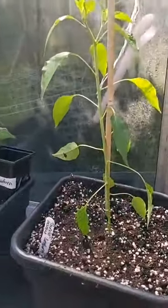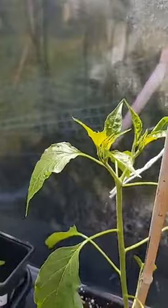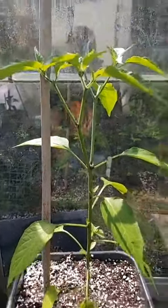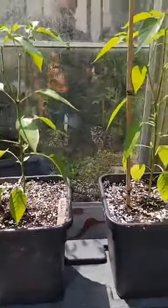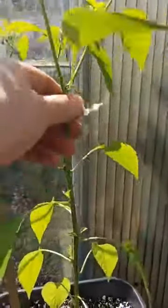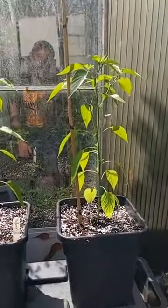We've got the Thunder Mountain Longhorn — again, just starting to get some buds on the top there. We've got the first Kashmiri, and we've got another Kashmiri — flowers on there and buds, doing well, loving the sunshine.